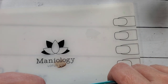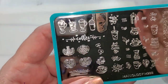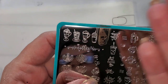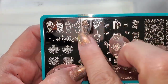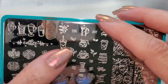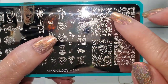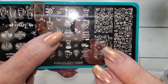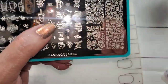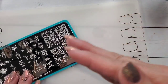The only reason I'd put anything on a mat to do a reverse stamp is that you need to flip the image — so both cups on this plate have handles going this way. You put it on the mat so you can flip it the other way. Maybe you want duplicate stamps but need one facing the opposite direction — that's when you'd do this. Old school, that's all we used to do because you couldn't see through the stamper.